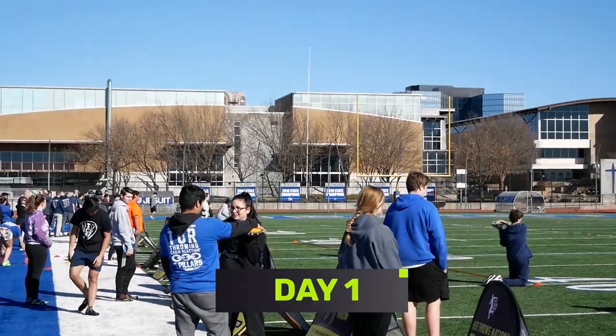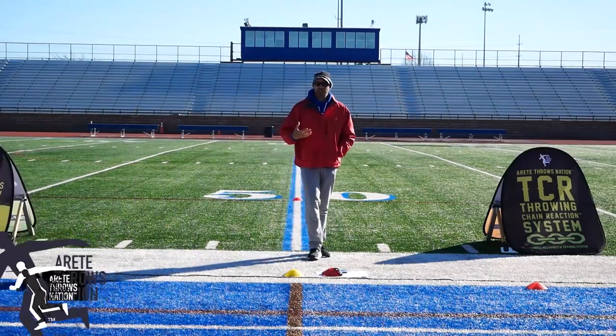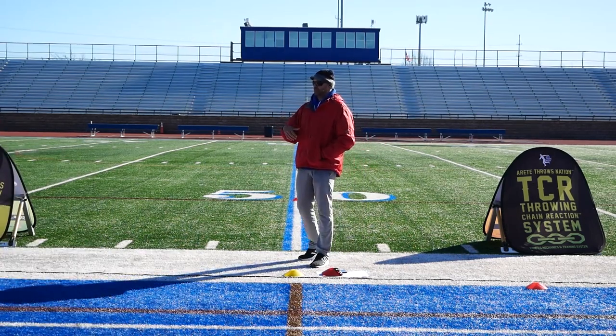Welcome to our throwing chain reaction camp. Throwing is definitely a complex sport, but when you start to understand how it works, that complexity becomes very simple.